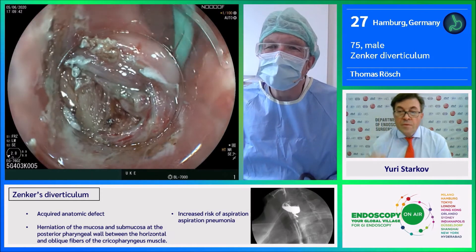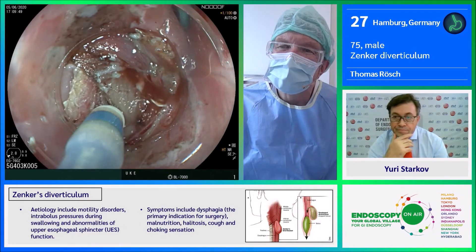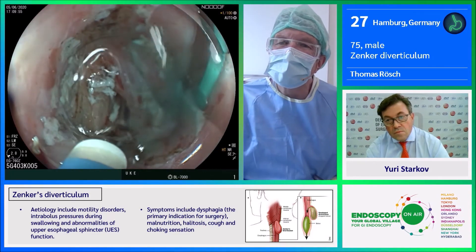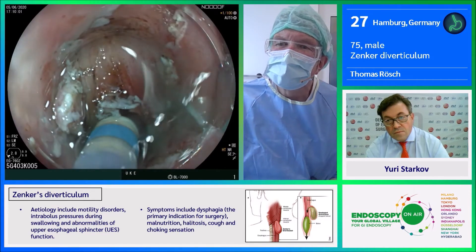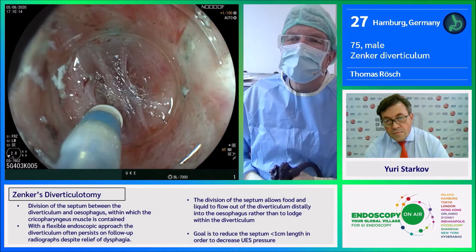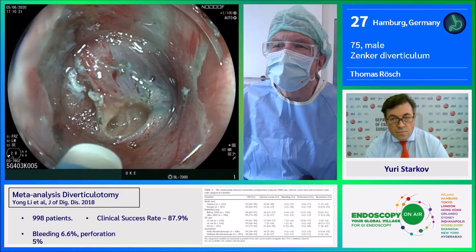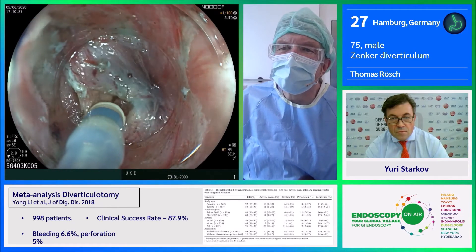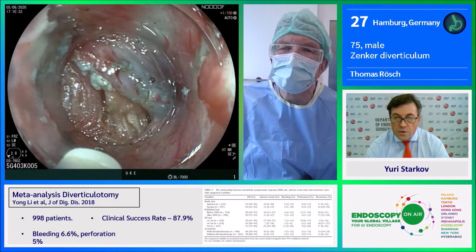We go down to the muscular layer — wiggle the instrument in — here we have the muscle. We inject, and there's still some muscle to cut. We inject a little bit more, then cut to the left side, cutting the muscular layer. Here's the submucosa. We cut deeper below the level of the diverticulum. There's still a big muscular layer on this side.